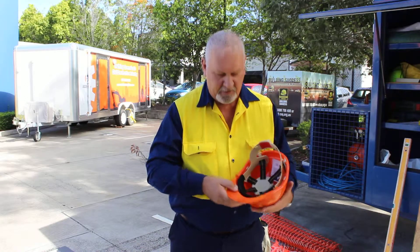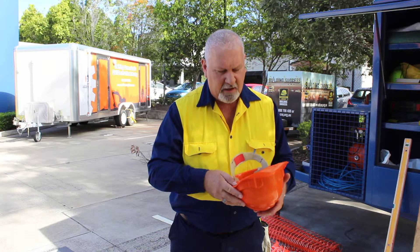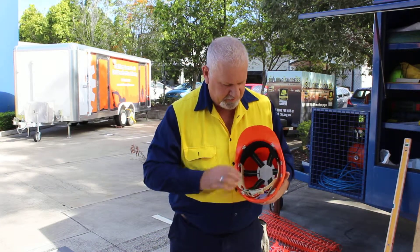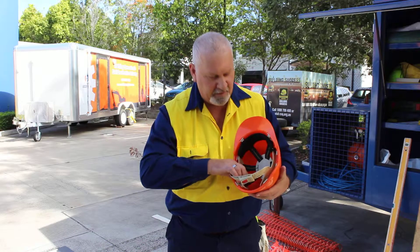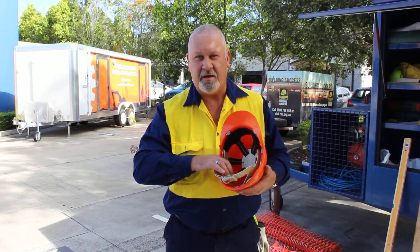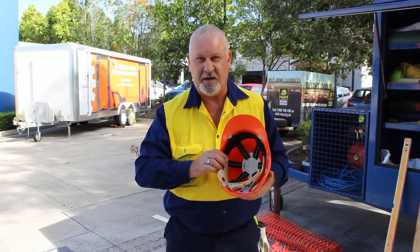Look at the manufacturing date, which you can find underneath the hardhat itself. Probably the key for everybody when they get their hardhat is to make sure that they put their name in this area here and put the date that they were actually issued the hardhat. Under the Australian standards for this hardhat, we need to make sure that we get rid of it three years after we've been issued it. So that's why it's important to put that date of issue in.